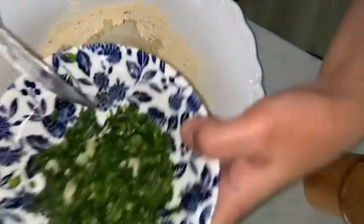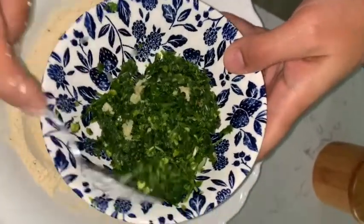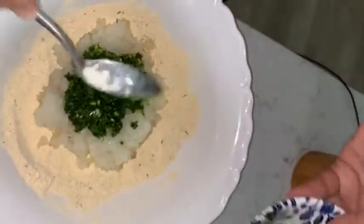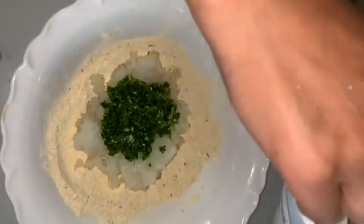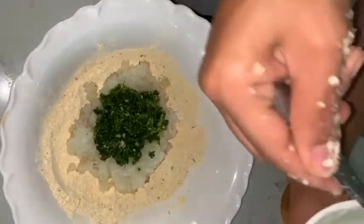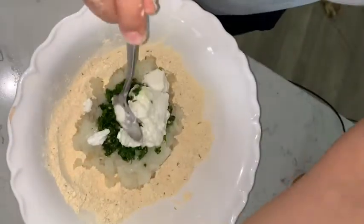Then you add pureed jalapeño, cilantro, and a few cloves of garlic. This tastes good. Then you're going to add one large tablespoon of yogurt and mix — you're going to mix it to become a dough.